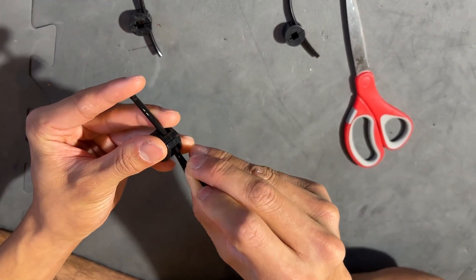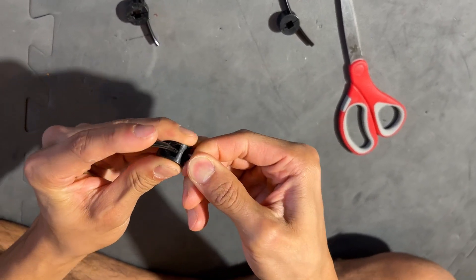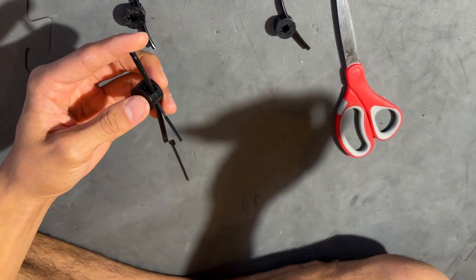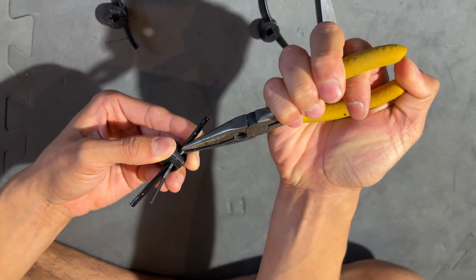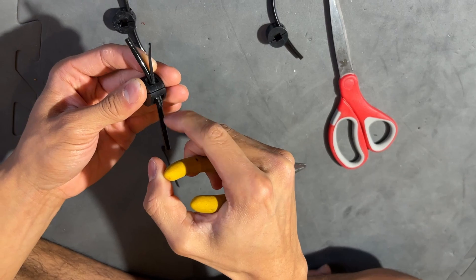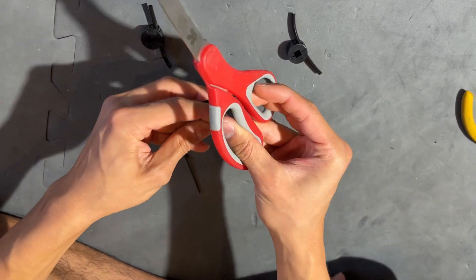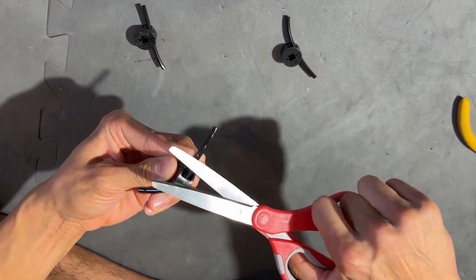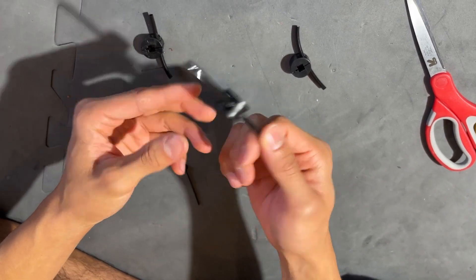I'm just gonna wedge it in like so until the other end of the zip tie appears. I'm going to grab my pliers and then just pull it out until it gets to the actual ribbed part of the zip tie. Then I'm just gonna cut each end off and that should be good enough to make your intake.